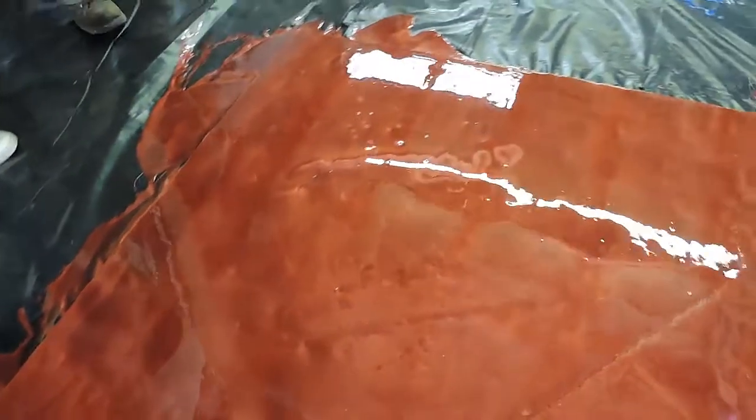We have the standard colors on our cut sheet, but you can also mix colors — like Nile Blue and Burgundy together 50/50, which makes a purple. You can mix these colors together to create custom shades.